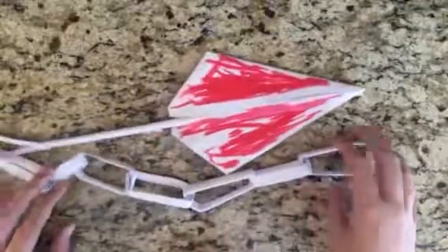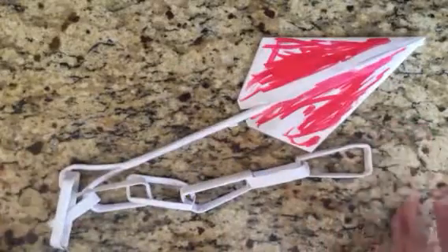It's just a paper model. It's called Scorpion Spear. I made Scorpion Spear from Mortal Kombat.